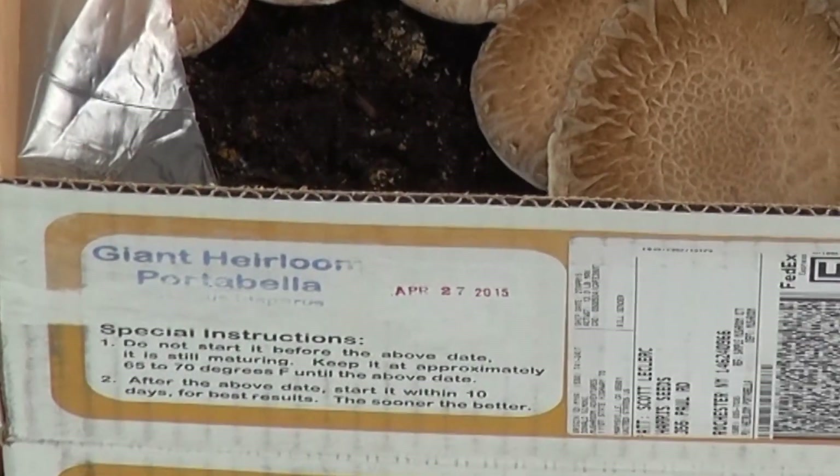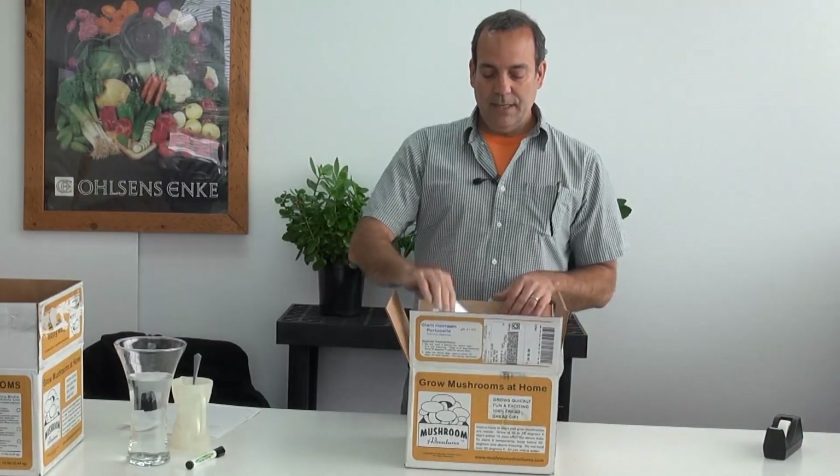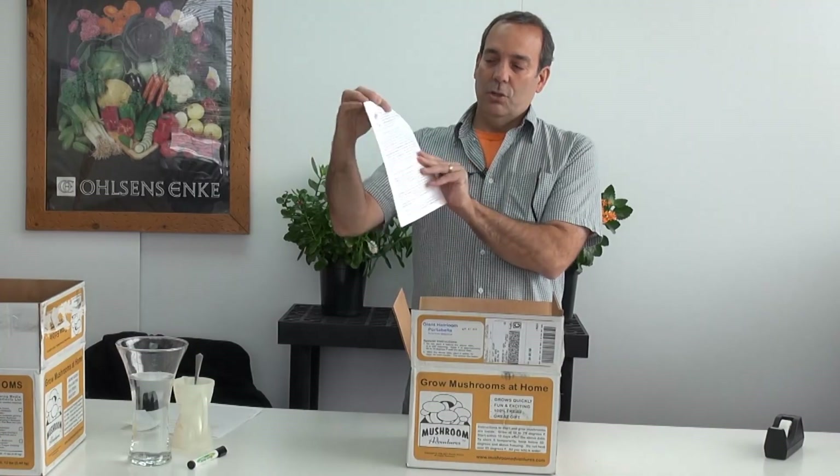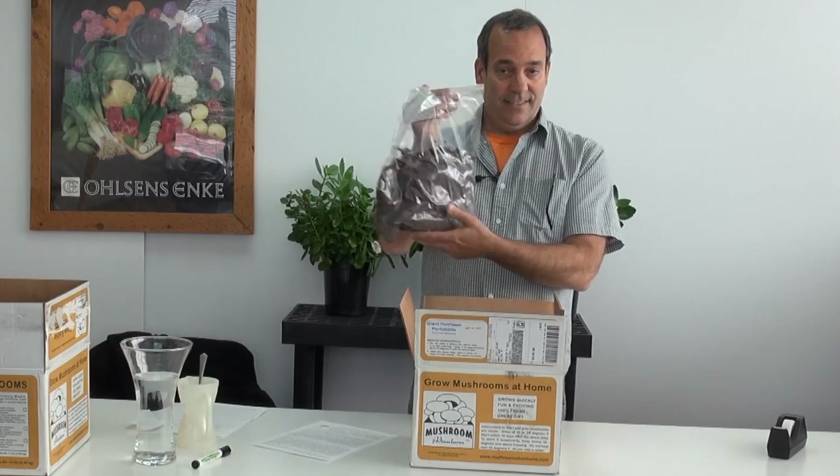If you cannot do that, you certainly can store the kit. Make sure it's stored below 50 degrees. So you simply open your kit. Inside the kit will be instructions. I'll show you in this brief video how to do steps 1 through 3 and you'll have a bag of casings.